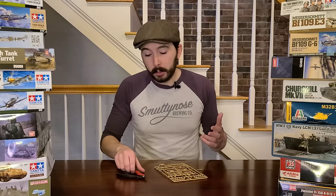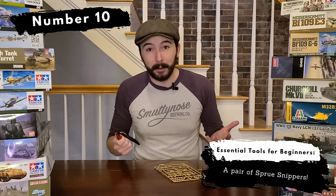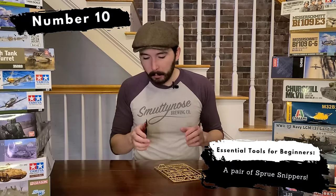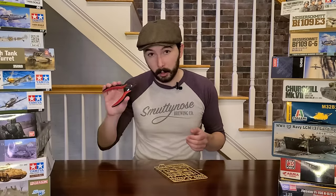My very first recommendation is that you pick up a set of sprue snippers. They're going to run you about eight bucks and you're probably going to have them forever. I've been using these for about three years — they're getting a little dull now, I'm probably due for an upgrade — but they're awesome, really reliable, and this is a great place to start.